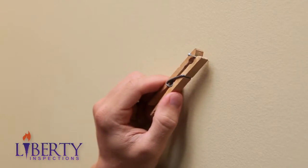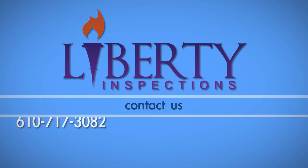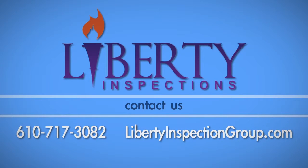Finally, use a clothespin to hold small nails while hammering. Your fingers will appreciate it. To view more home maintenance videos, visit our website at libertyinspectiongroup.com.